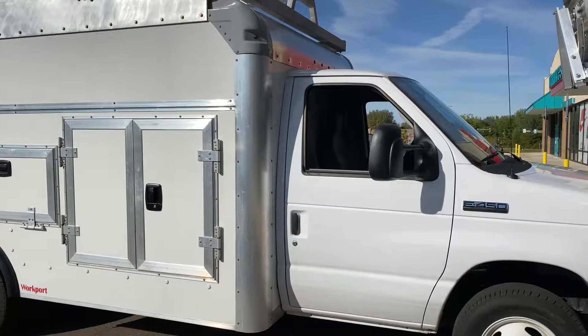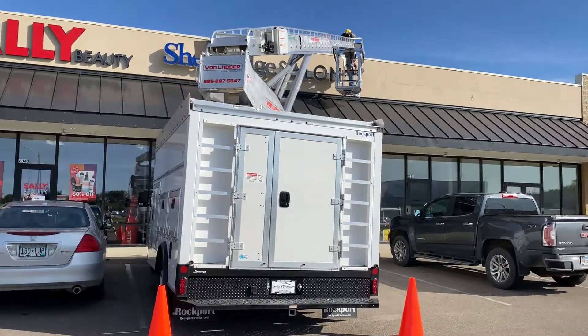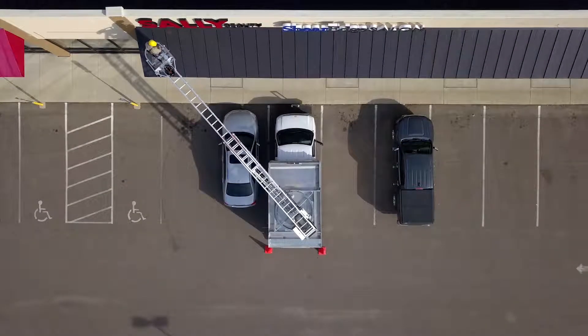Mounted on an E450 cutaway chassis, the Van Ladder is small enough to fit into a single parking stall, and with no need for outriggers, it can go places other 45-foot bucket trucks can't.